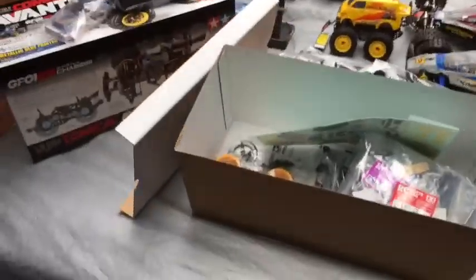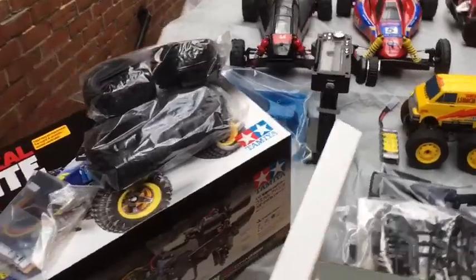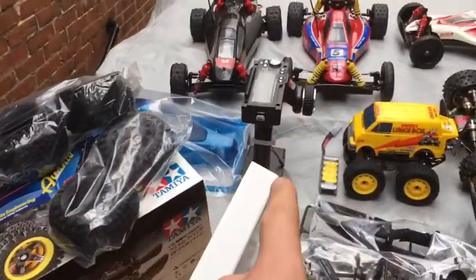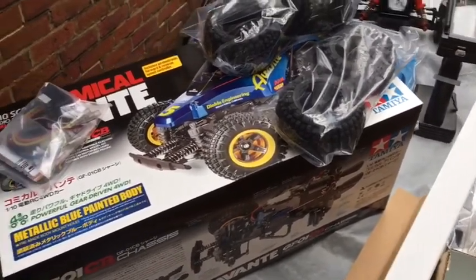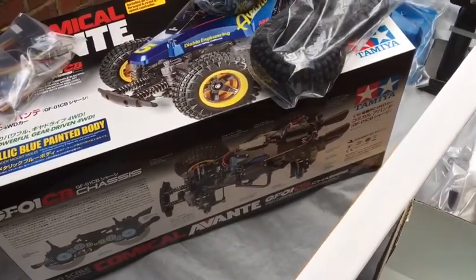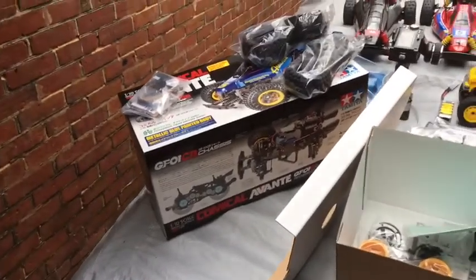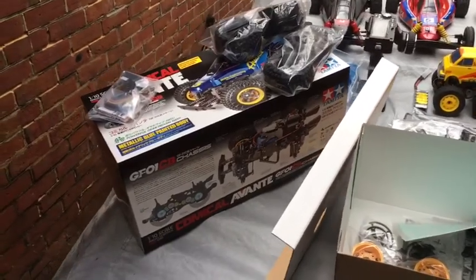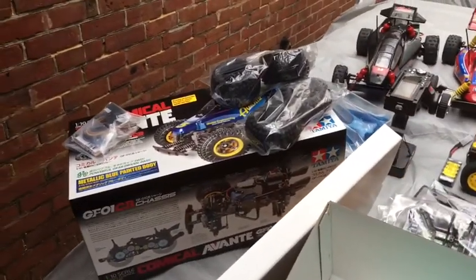The plan is to build this over the next week, put in some Flysky electronics, leave the bearings standard and just run it. Future plan is to change the motor for a torque tuned or sport tuned, but I want to see how it handles first - if it's wheeling all over the place you probably don't want to add extra power.